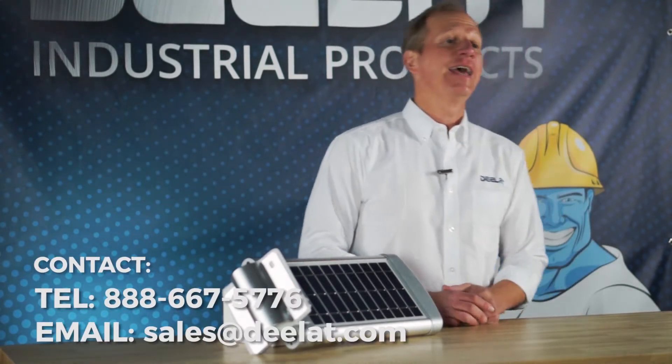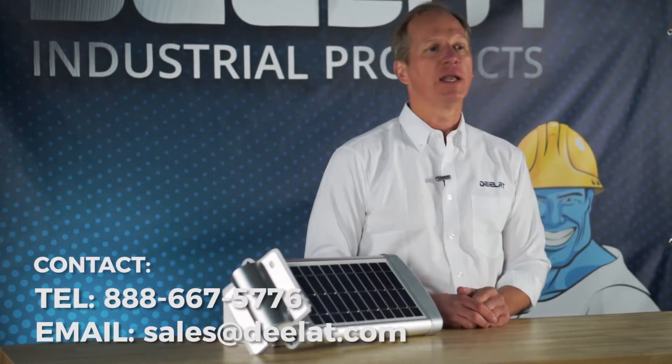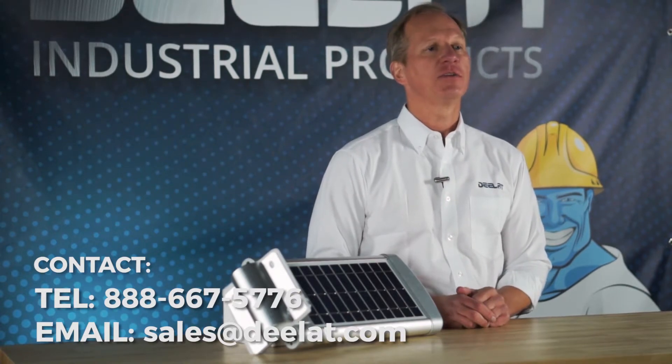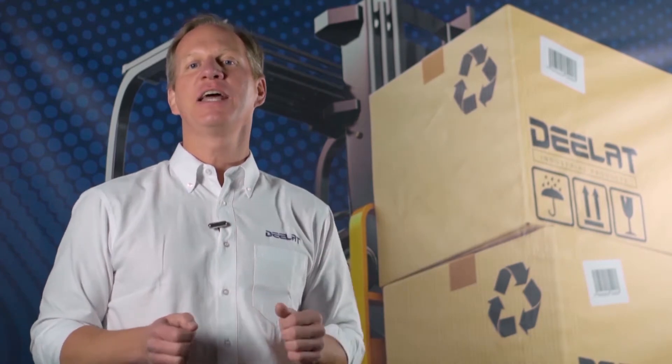For more questions or to purchase these items, please call us at 888-667-5776 or email us at sales at DLAT dot com. Thanks for watching, everyone. As always, I'm Dan Olson with DLAT Industrial.